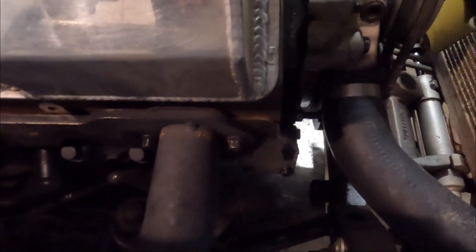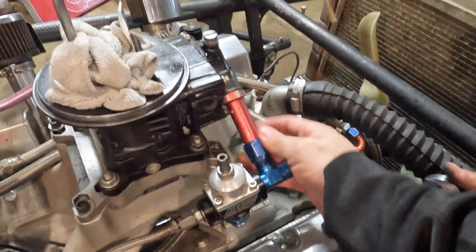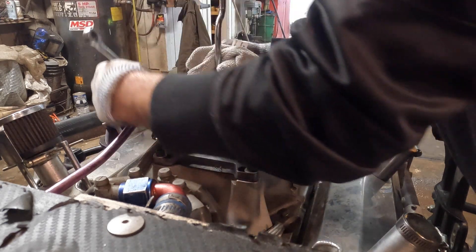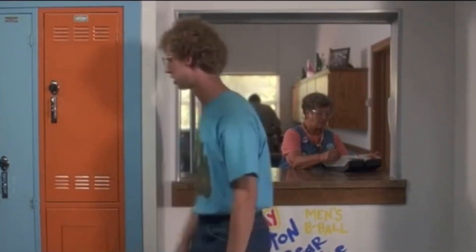Ran into my first dilemma — that bolt there is stripped, so now I gotta figure out how to get that out. How's yours coming along? Good, I almost got them all out. Lucky you. We're almost done. Oh, it's still in there — good place for it. A ratchet would have been a good option here. You wouldn't use the ratchet end — idiot. I'm an idiot.